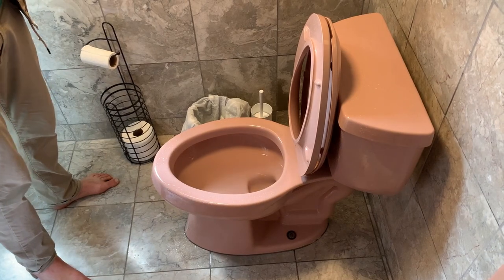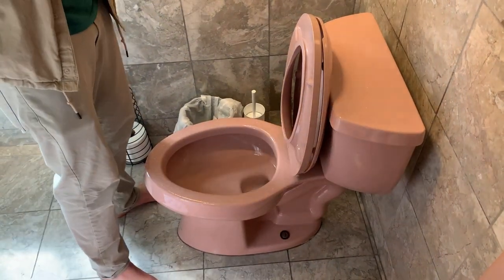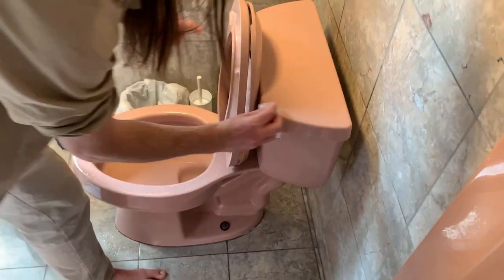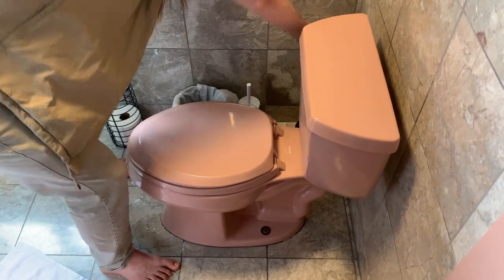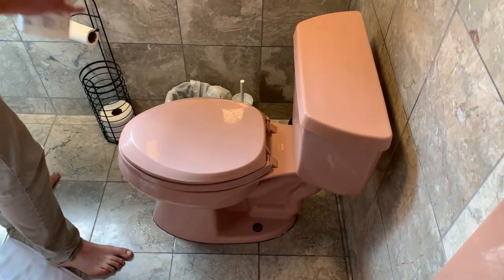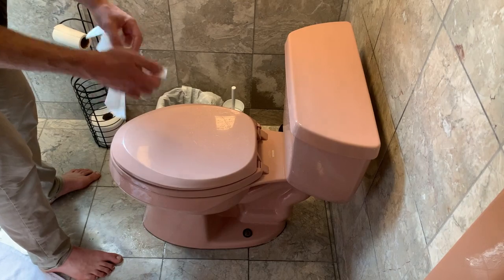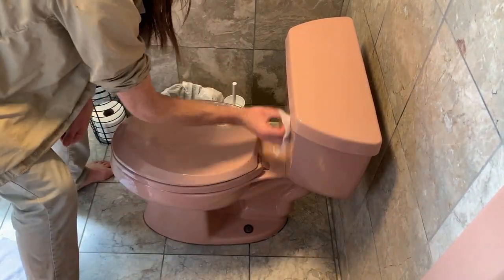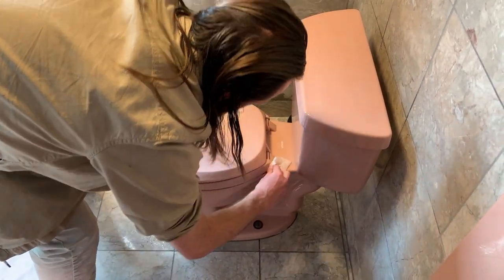Next step — and again, you can use a sponge or you can use wipes, whatever you're comfortable with, whatever we have available. We just start wiping down the outside: all the fluids, all the porcelain, all the particles. Probably need a couple wipes for this. Make sure to get nice and deep in these little crevices here — that's where stuff likes to get stuck.